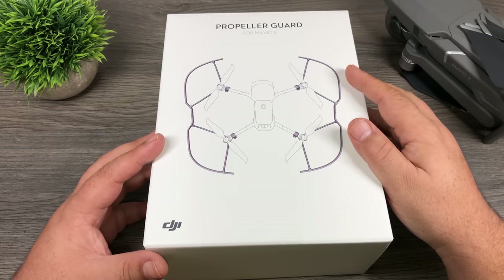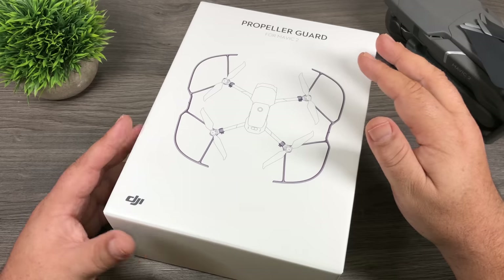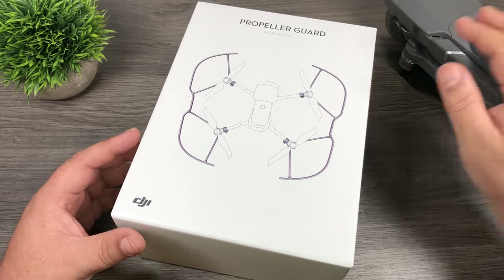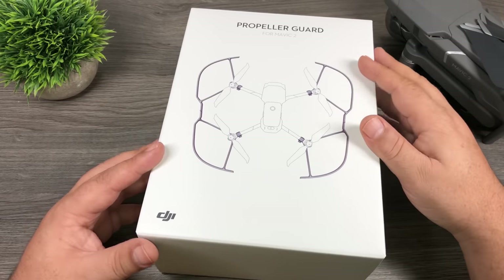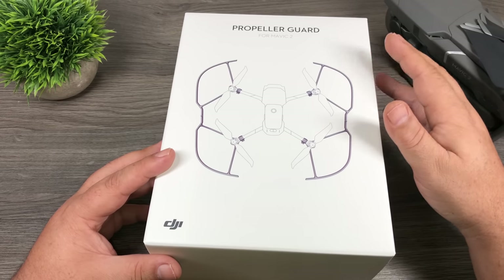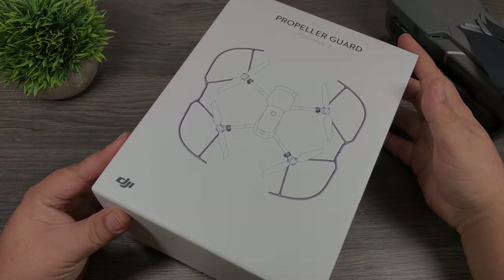G'day folks! Today we are going to be taking a look at the propeller guards for the DJI Mavic 2 Pro and the Mavic 2 Zoom. They appeared on the website on launch day alongside the Mavic 2 Pro, but all this time they've been out of stock. They just became available a few days ago so I picked them up — they just arrived yesterday. So let's open them up and take a closer look at them.